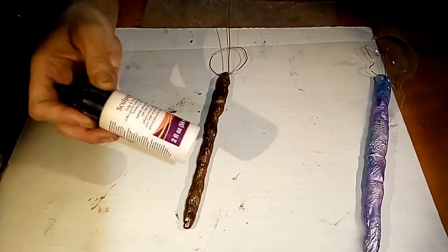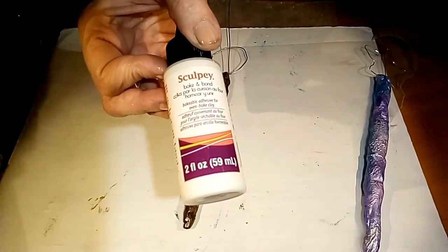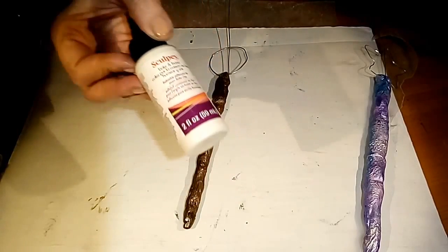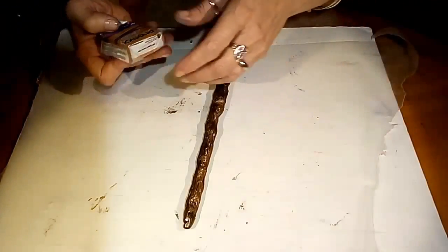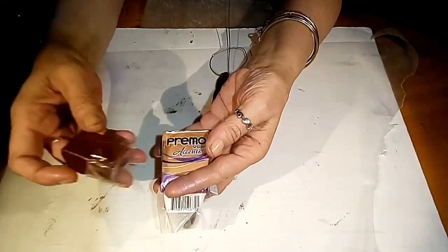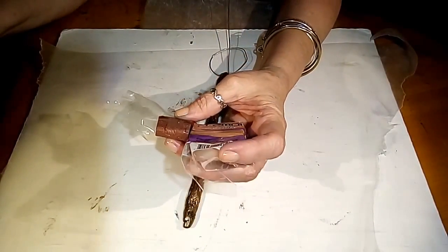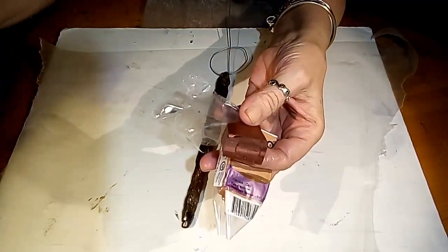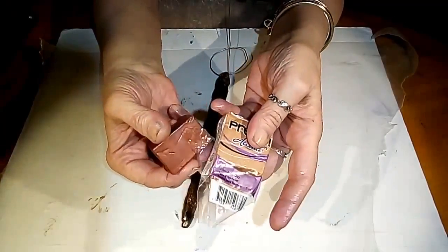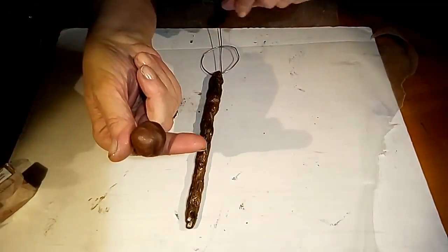I'm also going to be using some Sculpey Baking Bond. You can use liquid Sculpey, or if you don't have this, you can just do clay to clay — it will work, but this makes things stick a little better. For this one I'm going to be using some brown. I had some various Primo — copper and bronze and a brown — and I just took a little piece out of each one and mixed it together.